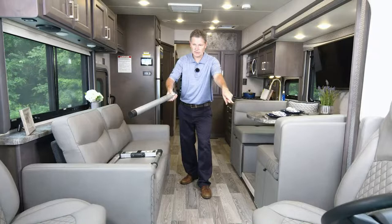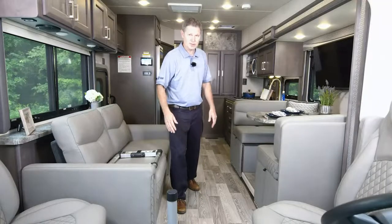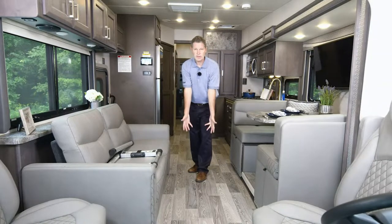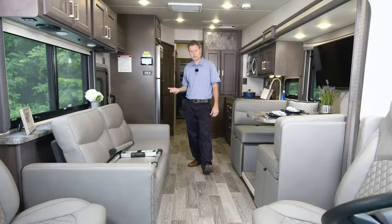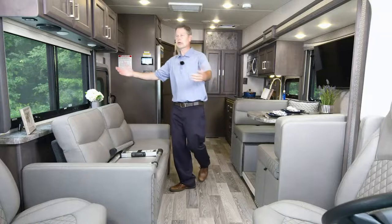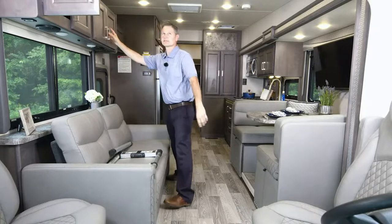It's a wonderful setup for entertaining or a big tailgate party — there's a place for everyone to sit. Brand new color of residential vinyl flooring, part of the new interior package — it's easy to clean, just use a Swiffer or a broom. You have large pass-through cabinets for longer items, and right inside is where you'll find your Blu-ray player and HDMI distribution box. There's a lot of storage throughout.